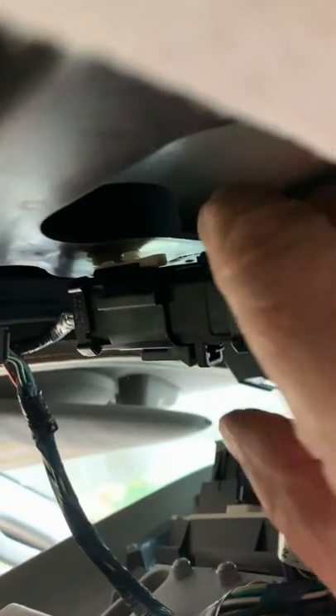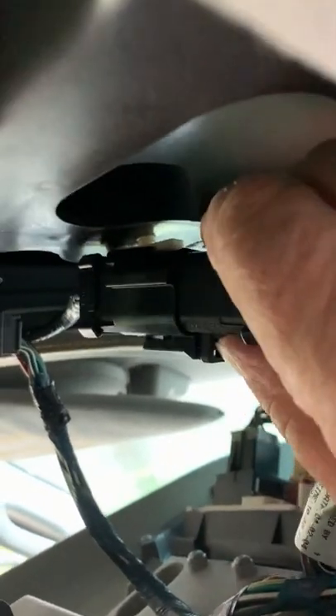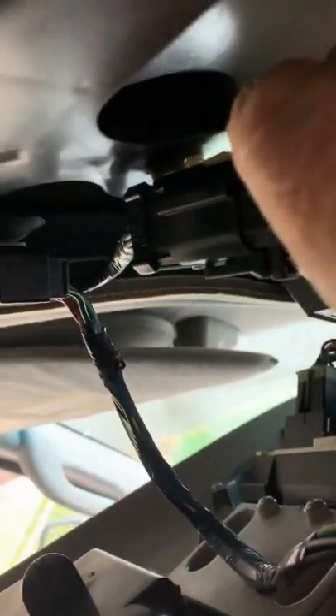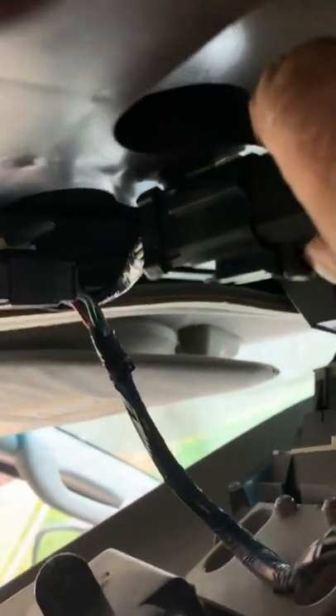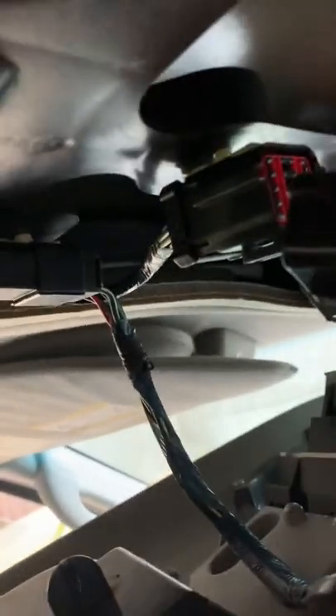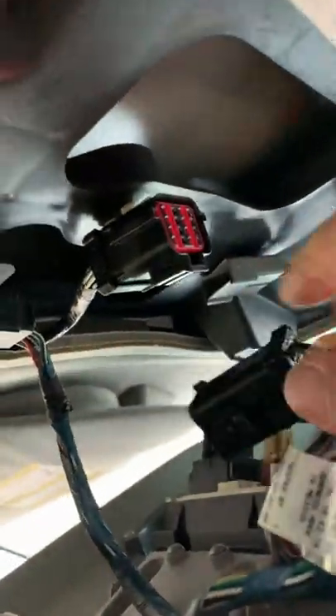We've got one big connector here - a standard automotive connector. Some of them you've got to put a screwdriver underneath, some of them have tabs. This one here, you just push up. You can see my thumb pushing up on this tab, and give it a pull. Now it's clipped on to the overhead too, but this should come off relatively easily. I got that off of there - it's like a 16-pin connector.